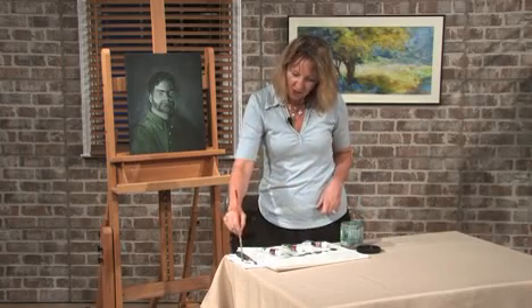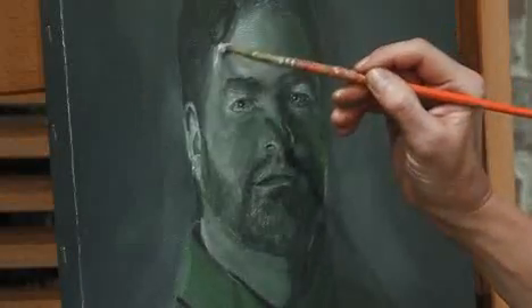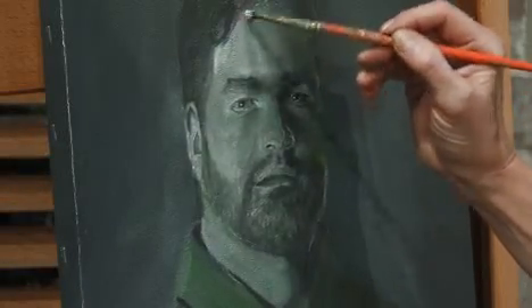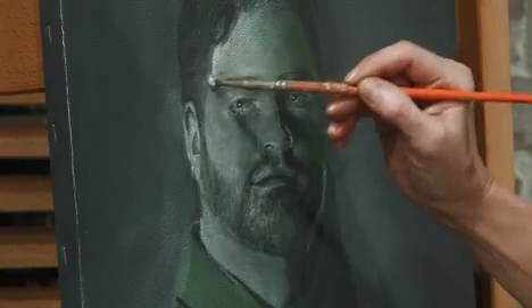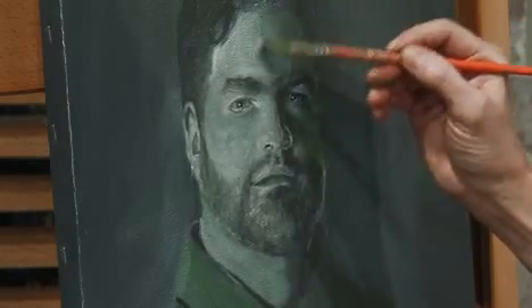Make sure you get those highlights in as well. You want your full range of values — just scumbling in that color.